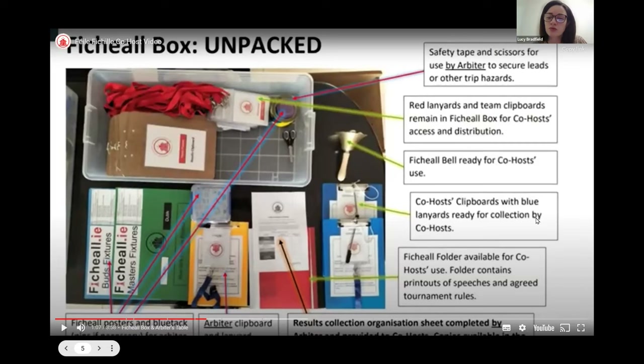Next, there are the co-host clipboards — they're blue so you're distinctive from other chaperones. There's one for co-host A and one for co-host B. You'll also find a Fihil folder where everything is basically printed out, including the co-host booklet, tournament rules, copies of the speeches you need to make, and so on. A very important sheet there is page 11 of your co-host booklet — the one with the teams broken down — and you'll be able to record results there as well.